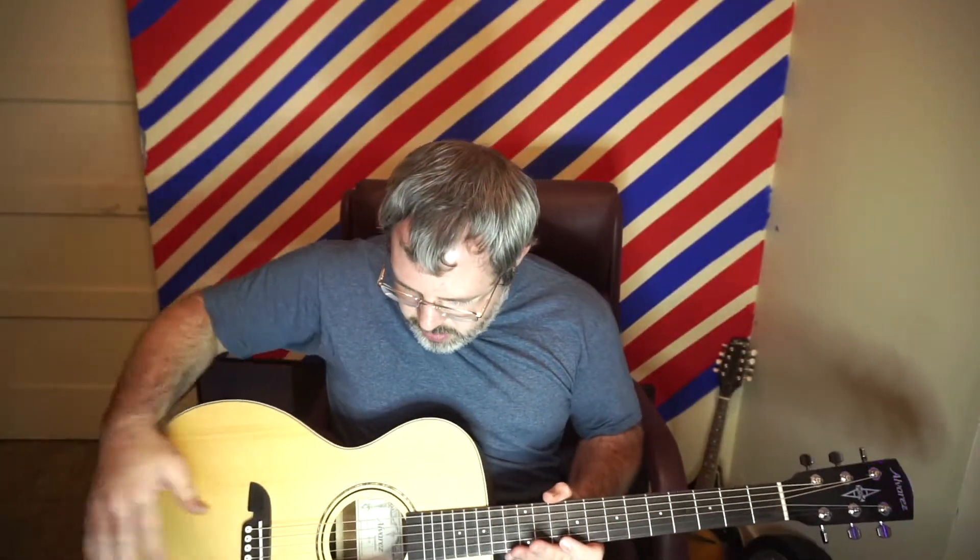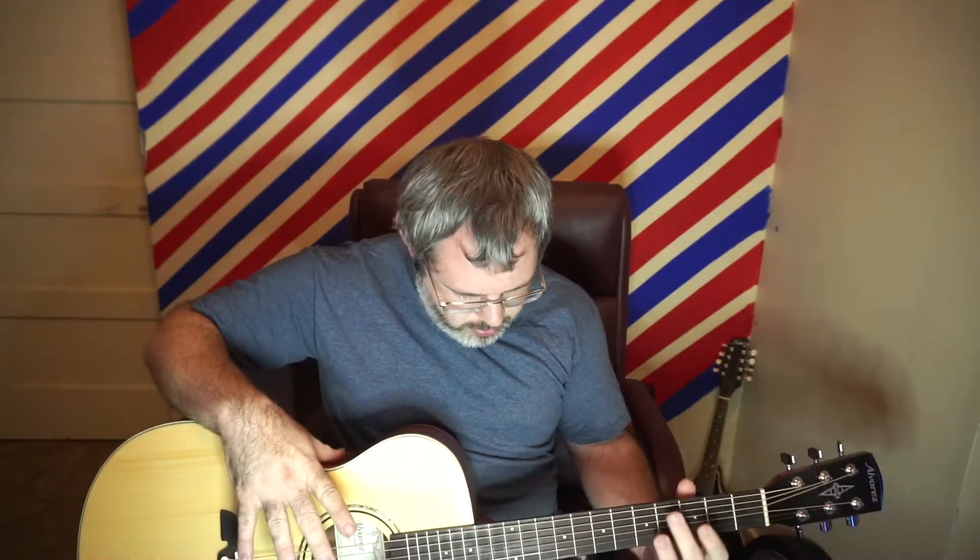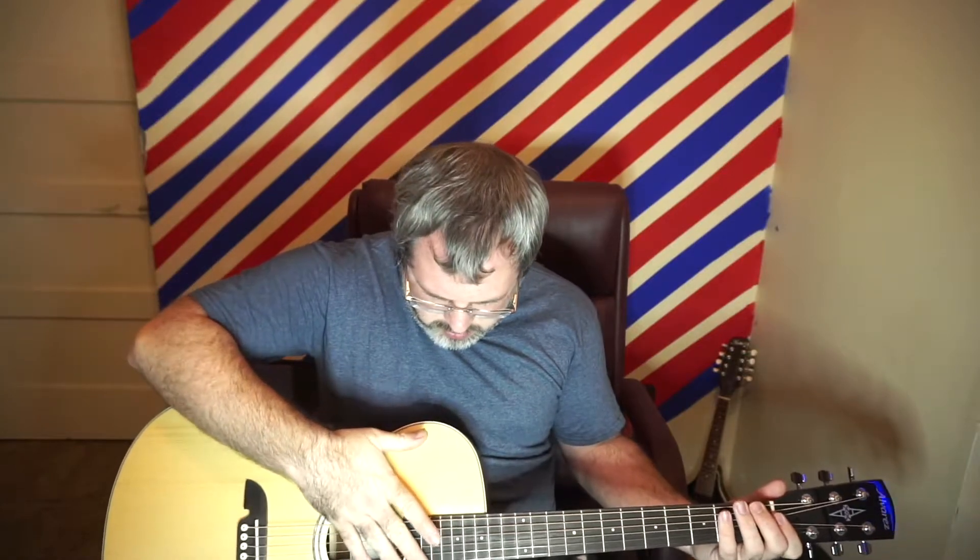The guitar I got here is the Alvarez RLF26. It's a smaller bodied guitar — I still haven't even taken the plastic off of it. It was around about $200. Pretty nice guitar for the price; Alvarez always makes some nice stuff. It could use a little lower action as far as the strings go, they could be lowered a little bit, but it plays easy and it's got a good sound to it.